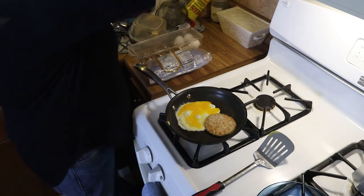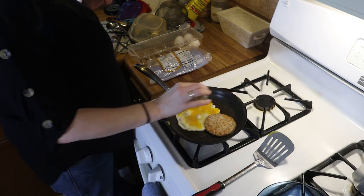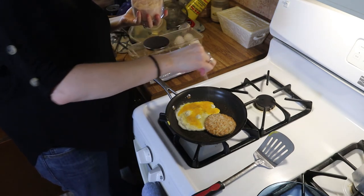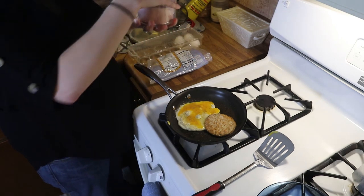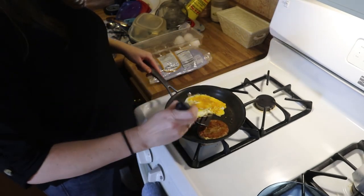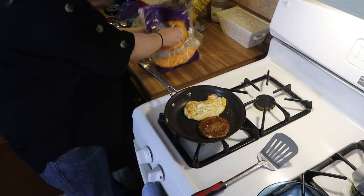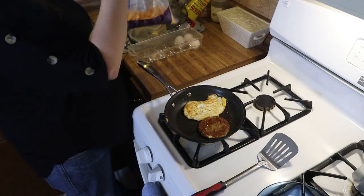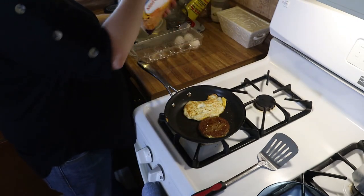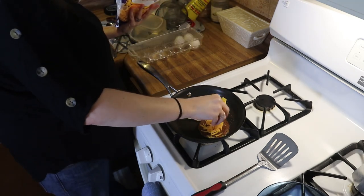At this point you can salt and pepper your eggs. I'm going to add a good amount of pepper and then a little bit of salt — I always use pink salt. Now I'm just going to flip that egg over and let it cook a little bit. Then I'm going to add the cheese to my sausage. This is just the Great Value Mild Cheddar — I buy it in bulk and it lasts me a while. I'm just going to put a little bit of that on top.